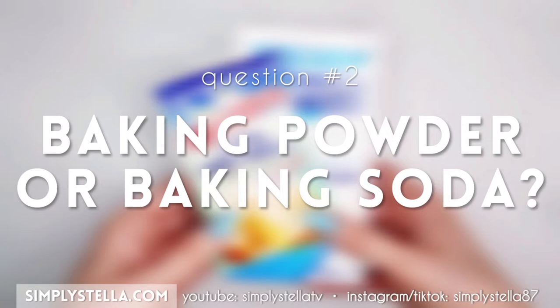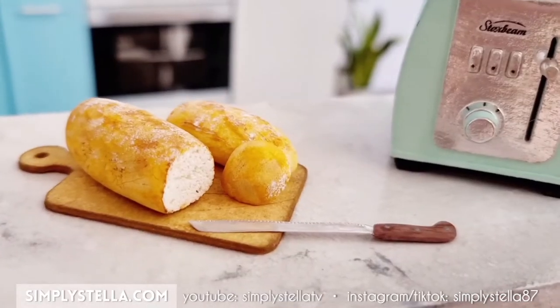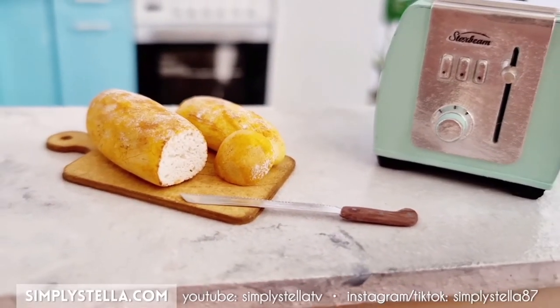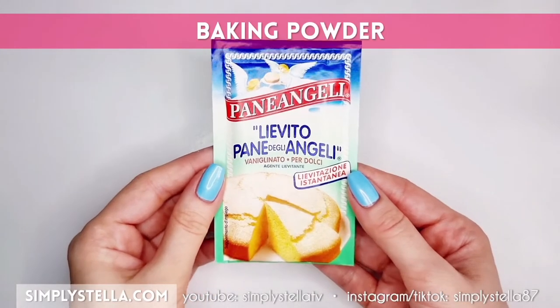Now let's move to another frequently asked question: should I use baking powder or baking soda? The answer is that you can use both. However, they yield different results, and I'm going to show you exactly what the differences are and give you my opinion on which one is the better option.